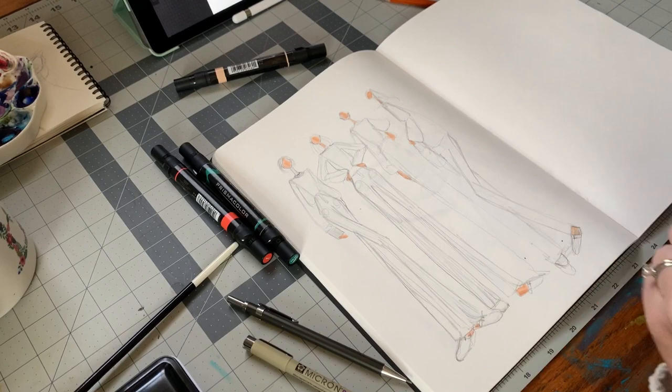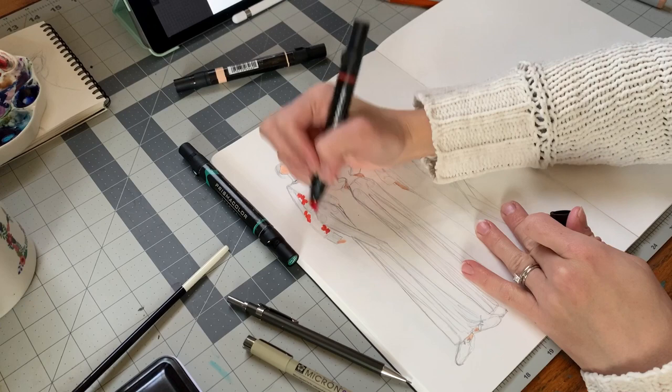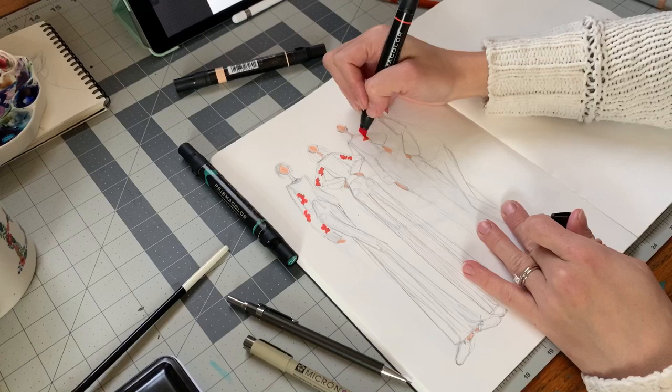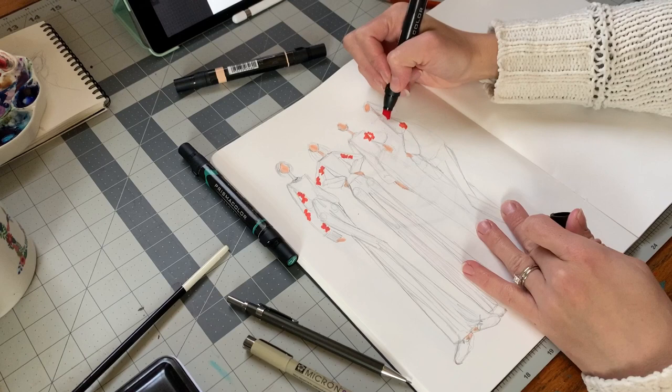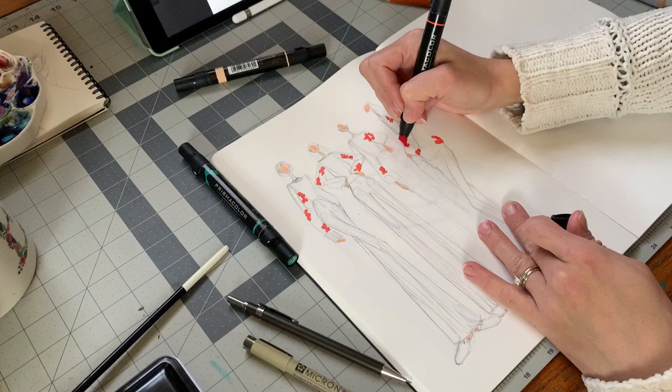Now we're going to go in with that corally red color and just add some fun flower shapes alongside the edges of the sweater or maybe the middle. You can be as loose or detailed as you want here, but really I'm just making these kind of floral blobs. Think of a really loose graphic floral — that's what I'm going for with this sweater. I saw someone wearing a hand knit sweater with pretty flowers knit in different colors, and that's where this idea came from.